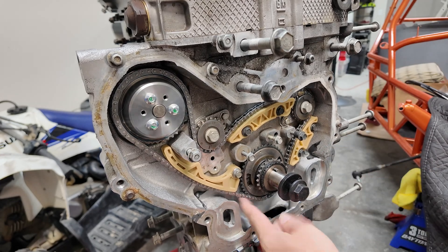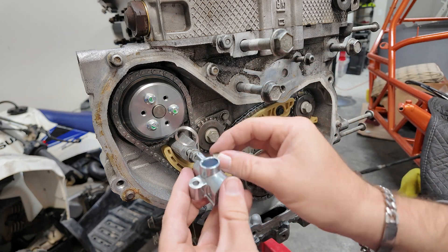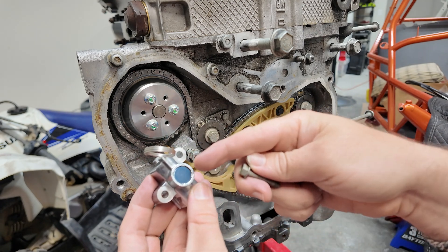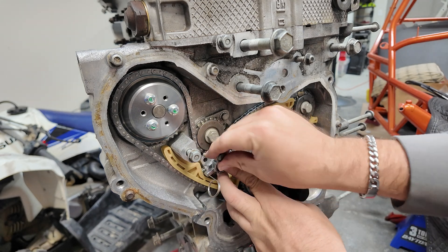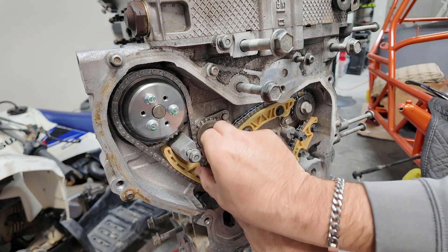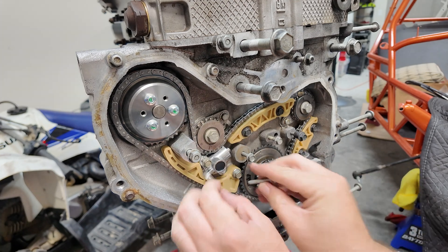All right, there we go — we're set here. So then we've got our tensioner. It looks like a grenade pin. You just pull it and it explodes — just kidding. But I don't want to pull it yet because then we'd have to go through the process of resetting it. I don't want to do that. So we'll pull it right before we're ready to do the other chain.